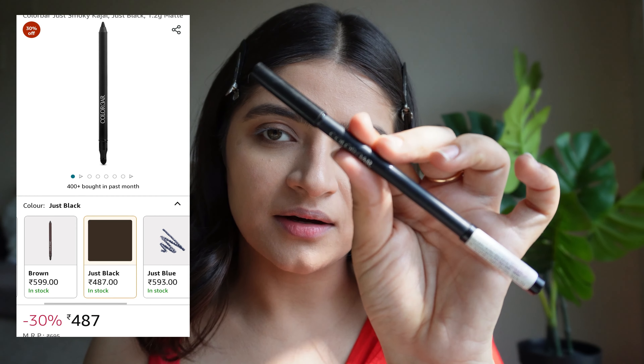Now to end the entire look, she has a bindi. I don't have a black bindi, so I'll use my kajal and create a bindi with it. Okay guys, so this is my final look — what do you guys think? Let me know in the comments below. See you guys next time, bye!